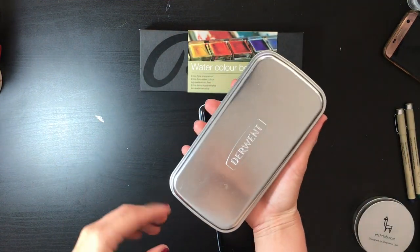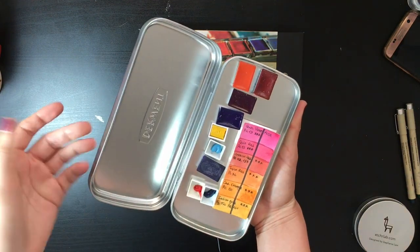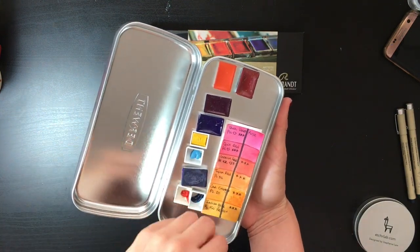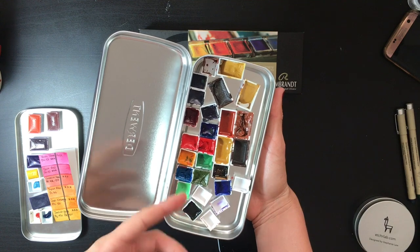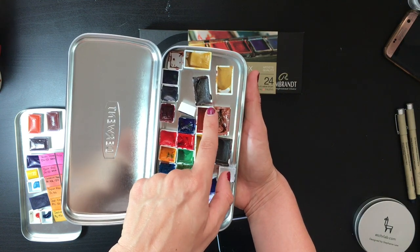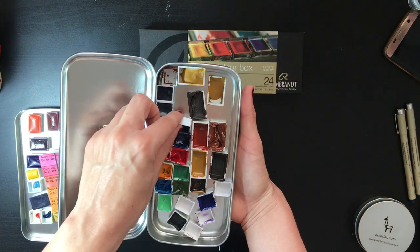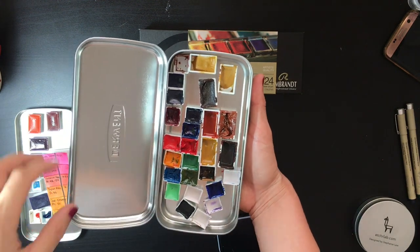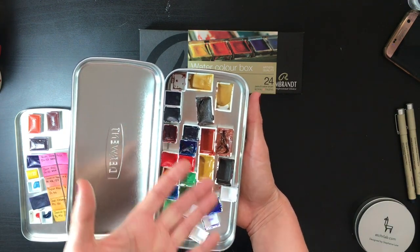This pencil case is where I keep most of my leftover pans — ones I didn't have another place for. These are White Knights pans from a friend, and here I have pans scraped from other palettes I didn't want to use anymore — really bad-looking pans of brown, sienna, ochre, and what I think is transparent iron oxide.